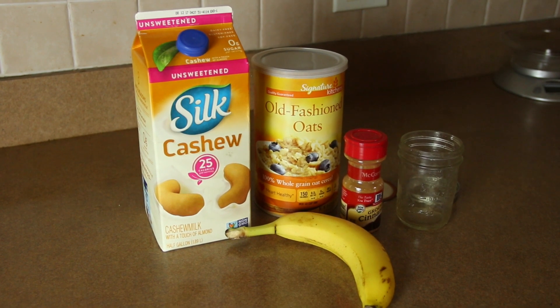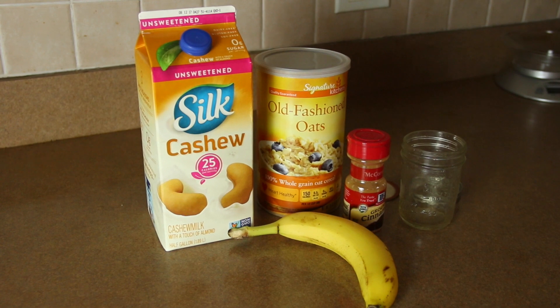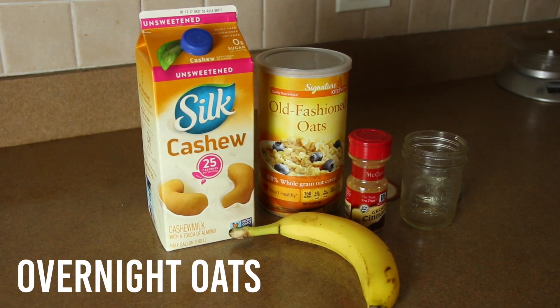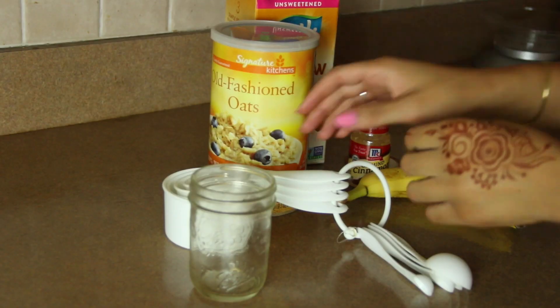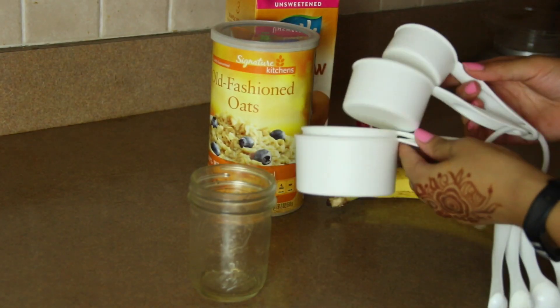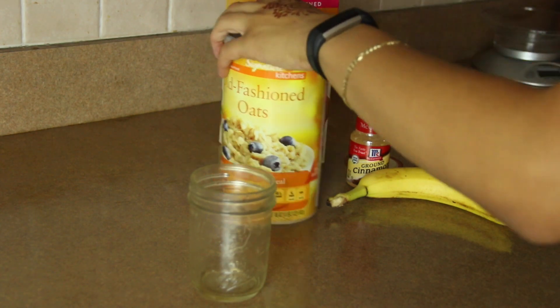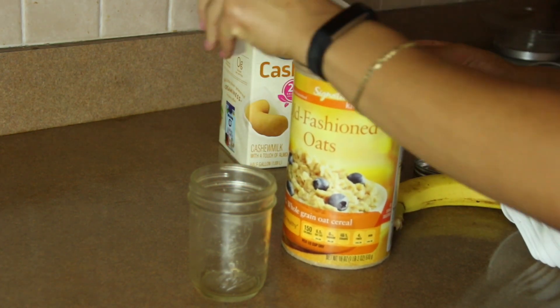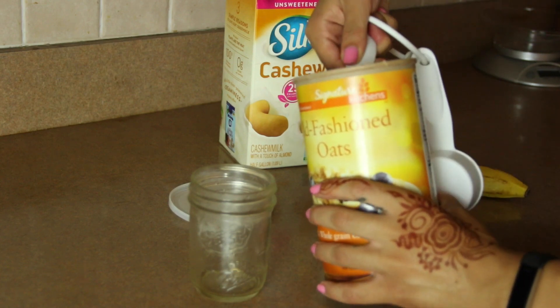Hey everyone, it's Paige back with another what I ate to lose weight video. Today's video is featuring overnight oats. This is a super simple breakfast that's perfect for meal prepping and preparing ahead for the entire week. There are so many different ways you can prepare overnight oats and so many different ingredient combinations, but for me and my meal prepping, I like to keep it pretty simple. Here's my recipe.